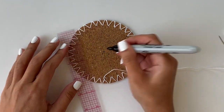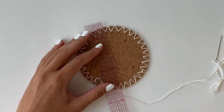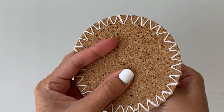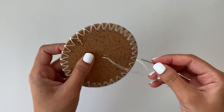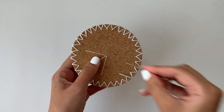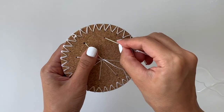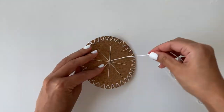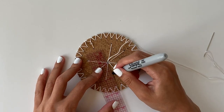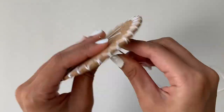I'll bring the needle upwards from the edge of the coaster and then bring it down from the middle, repeating this for all eight points. To make the smaller star in the middle, I'll mark eight points three quarters of an inch away from the center point. Then I'll make the star just like the previous one — bring the needle up from the edge and bring it down to the middle point.